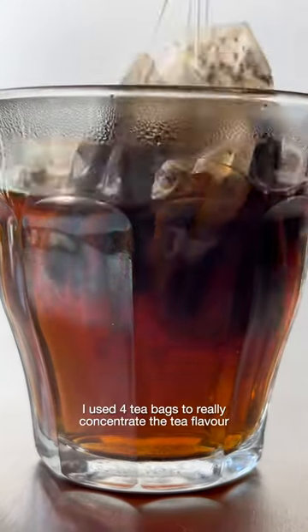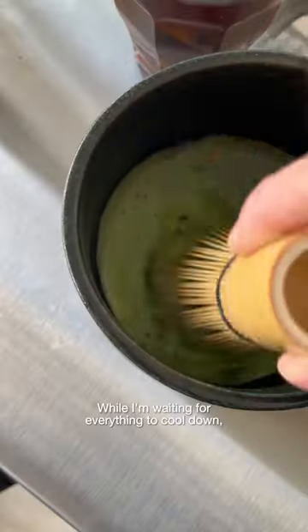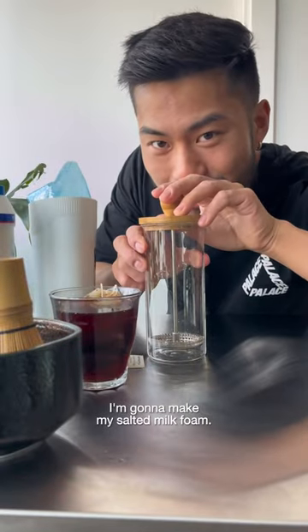I used four tea bags to really concentrate the tea flavor, then prepped some of my favorite matcha powder. While I'm waiting for everything to cool down, I'm gonna make my salted milk foam.